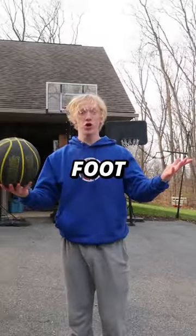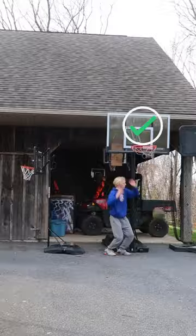Can I dunk on a 10-foot hoop? Let's find out. To start off, we'll do 7.5 feet. Next up, 8 feet.